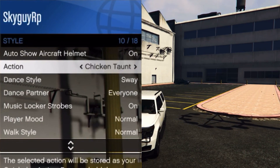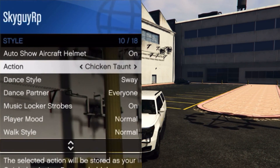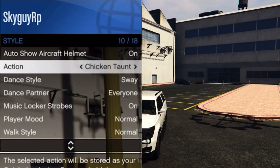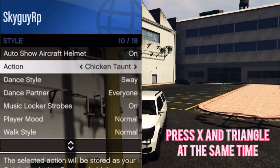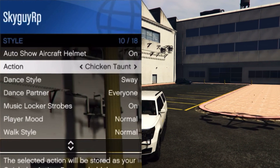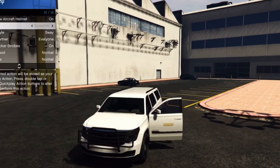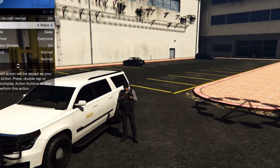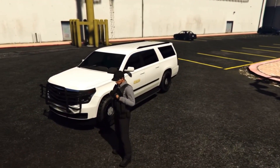You can mess with the others if you want for a funny action, but chicken taunt is the best one. Now, don't close your interaction menu — just hover over it. You want both your thumbs on X and triangle, and you want to press X right before you press triangle, so basically at the same time but X slightly first. If you time it right, you should be able to click it. It'll reset and then make it do it. You don't have to click anything else. Once you've got it, close your interaction menu and walk around. If you did it wrong, just try it again.